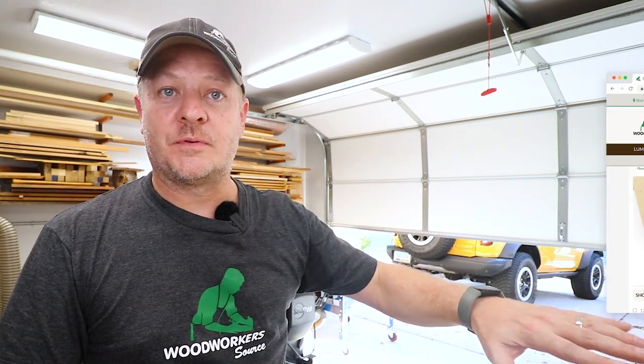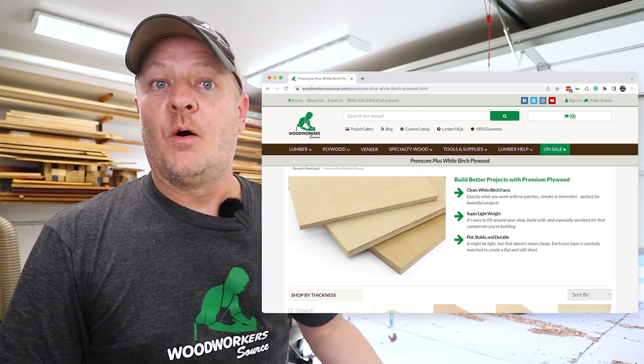If you want to check it out, we've got it on our website — we'll ship it right to your door, or you can come to any one of our three stores in Arizona. My name is Mark, I'm from Woodworker Source, and thanks for watching.